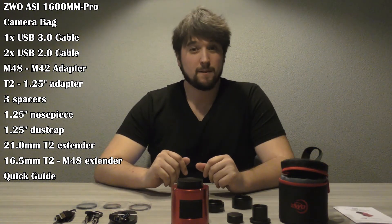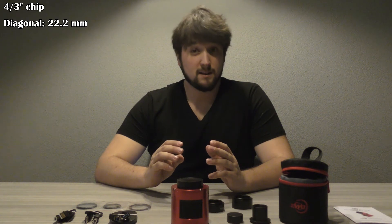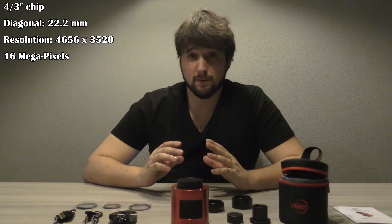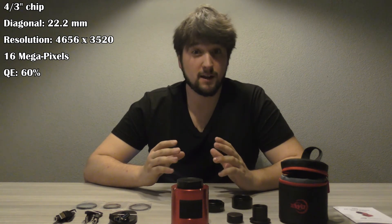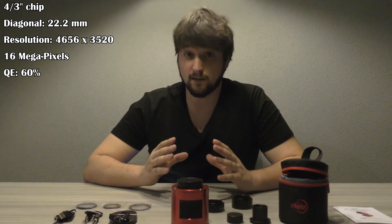Let's go over some of the specifications of this camera. It has a 4 by 3 inch chip, which means it has a diagonal of 22.2 millimeters. The dimensions of the chip are roughly 4600 pixels by 3500 pixels, so it's a 16 megapixel camera. The quantum efficiency peak is around 60%. The camera has a diameter of 78 millimeters and weighs about 410 grams.